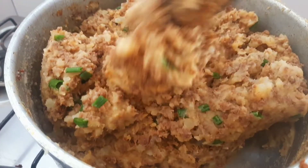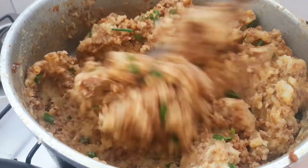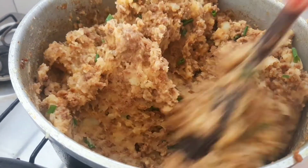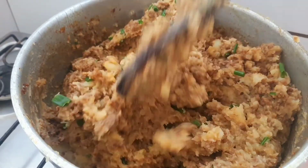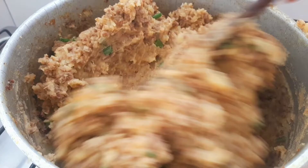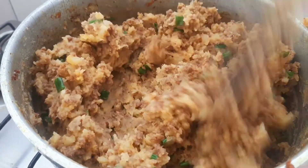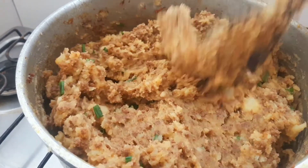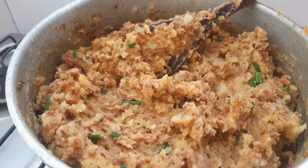Olha que delícia desse recheio, gente. Essa torta vai ficar uma delícia, muito saborosa e bonita também. Se vocês estiverem gostando, já deixe seu joinha, compartilhe e se inscreva no canal. Muito obrigada no fundo do meu coração. Agora, gente, vamos fazer a massa — o recheio já está pronto.